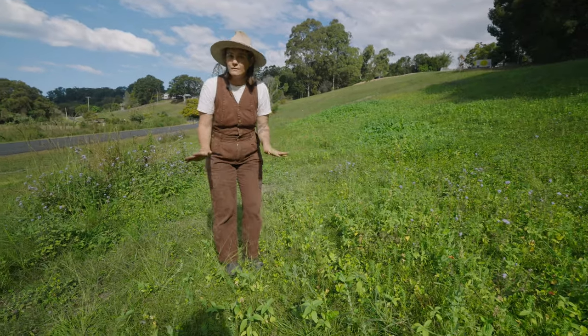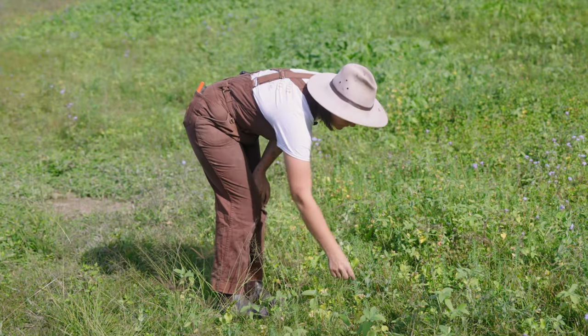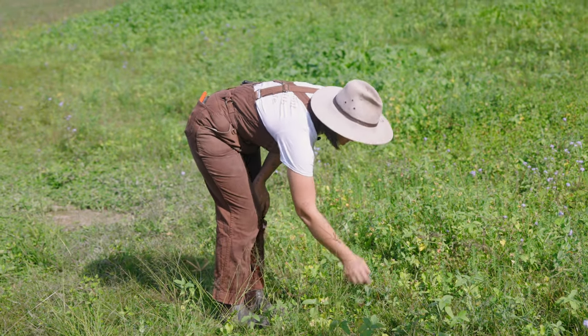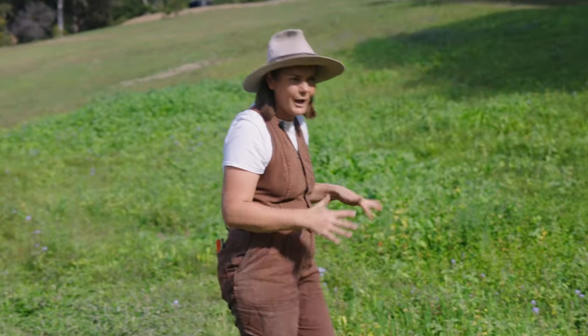This is a not-so-developed patch and we've got things like sunflower, buckwheat, flaxseed, pea, and then there's some waxweed coming through as well. We've left that because it's all going to add to the biodiversity.